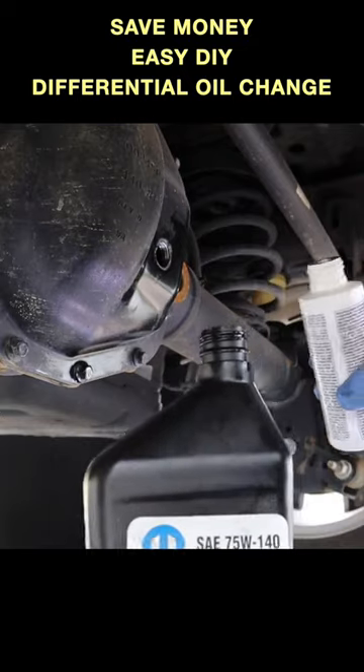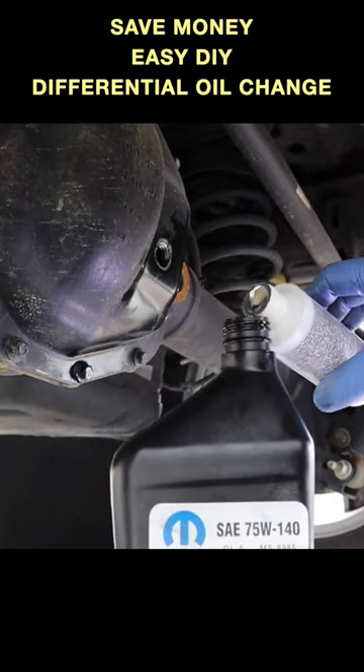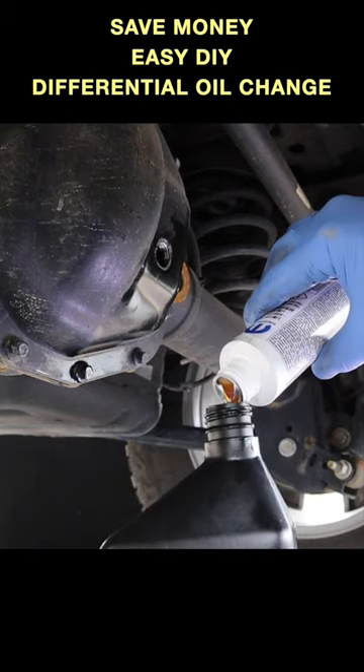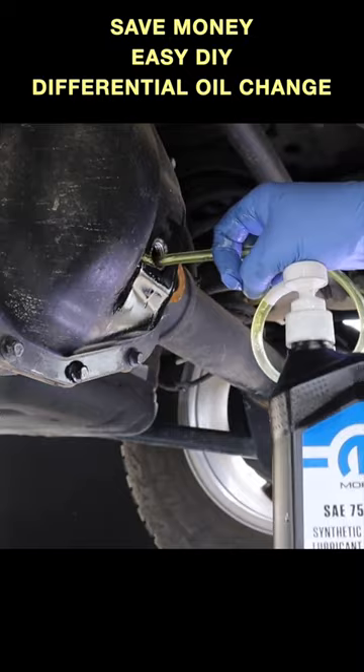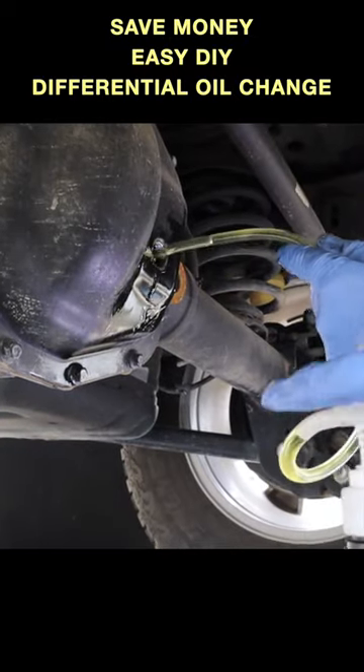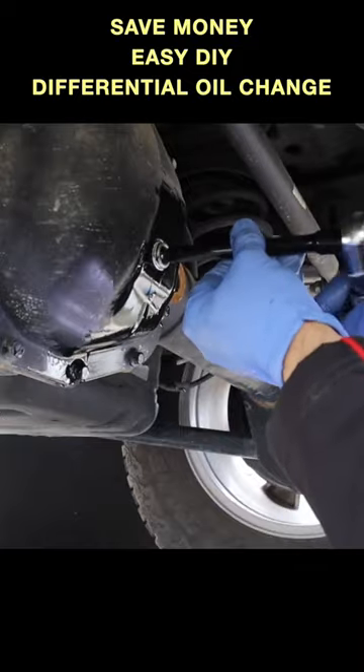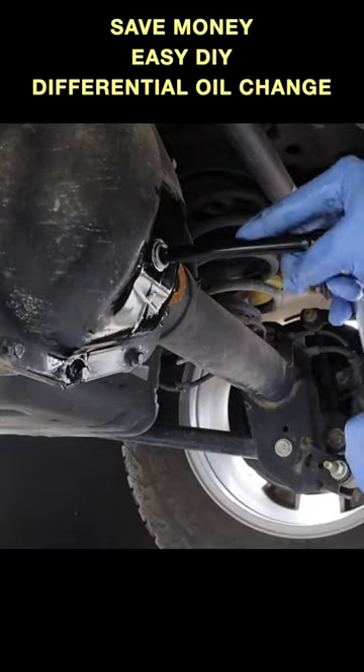Remove the pump and add the additive into the space you made in the bottle, and continue to add the new oil and the additive into the differential. You'll know you've added the correct amount of oil when it begins to flow out of the fill hole. Then using the torque wrench, install the fill bolt at 25 foot pounds.